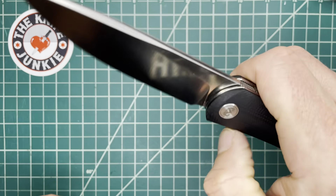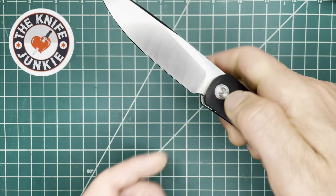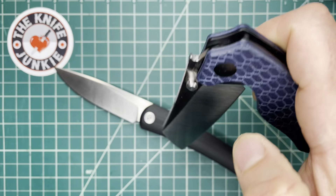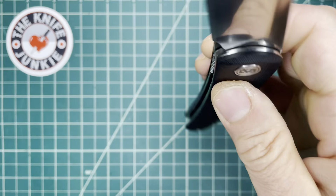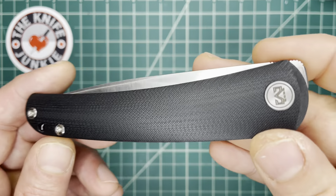Nice smooth action — actually, yes, this is overly smooth. Wait, let me clarify: the Towser K is overly smooth, meaning it will bite you. This one just falls shut nicely and calmly. You get it past the detent ball and then it just drops shut. Very nice.